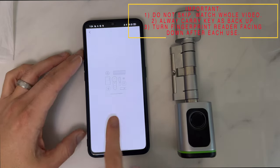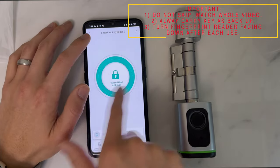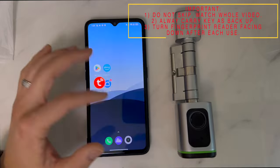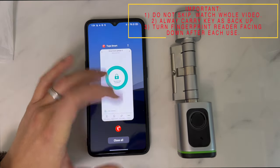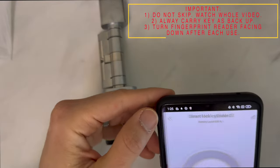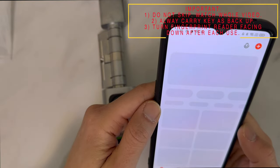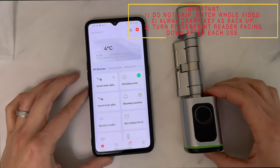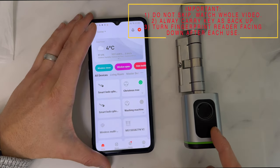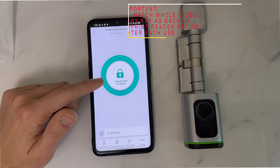If the lock doesn't pair and is stuck on a Bluetooth connecting error message, all you need to do is refresh the app and wipe it. Once you hear the beep, it means the lock is now connected.